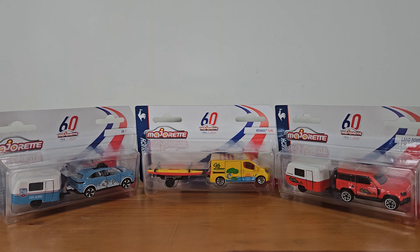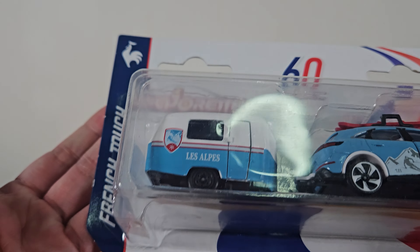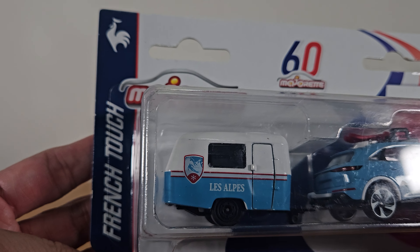Hi everyone, I was shopping and then I came across these three very cute trailers. This is by Majorette and it's their 60th year anniversary, and this is from the French Dutch collection.